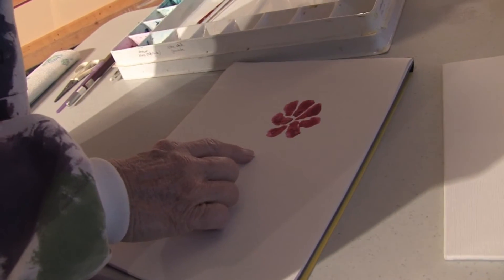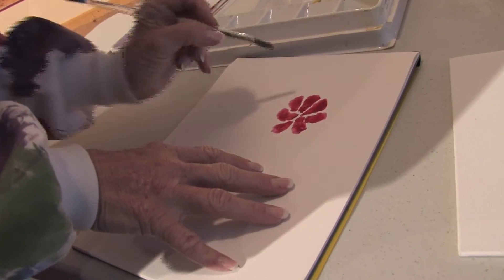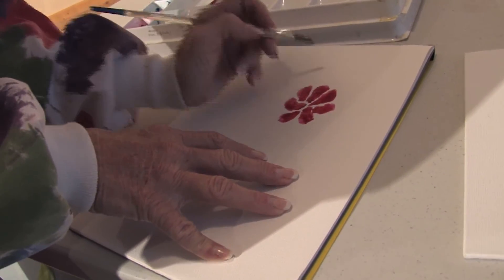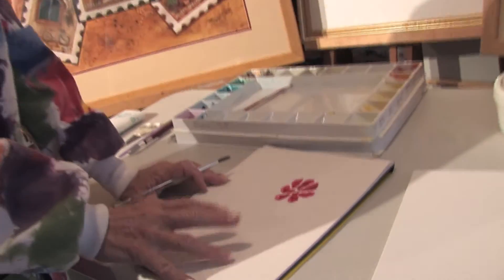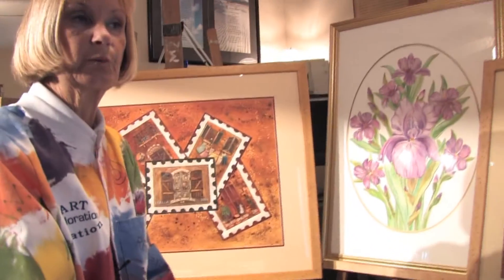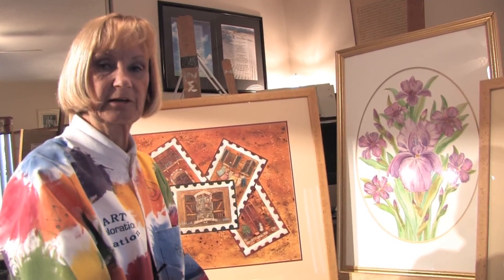It's important that you let this dry very carefully. The one thing I like about the watercolor oils is that they take two to three weeks sometimes to dry, so you can work with them a little bit more and adjust the different colors.